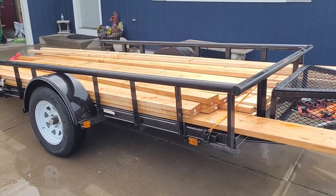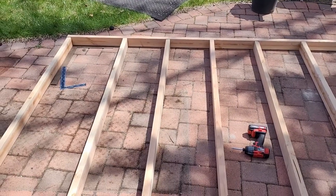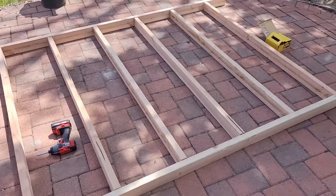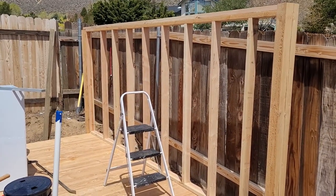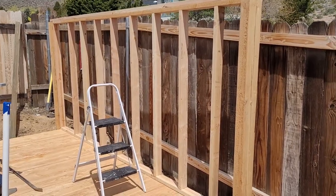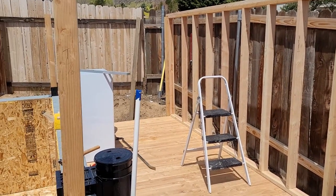Alrighty guys, we got all of our wood, we're going to build a shed — let's do it, quick and fast. Here we are making the back wall of the filter shed. We got the wood all laid out and we're going to get it all screwed together and put the wall up. There you have it, we got the back wall up. Now we're going to work on the other walls, so I'll see you back in a couple clips.